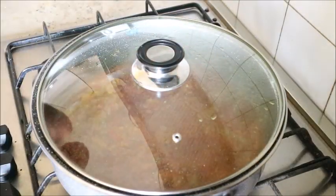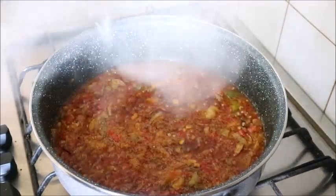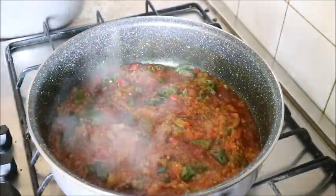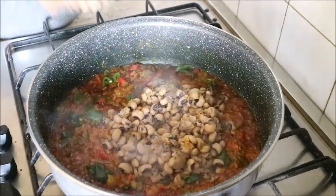I covered the pot to cook. The sauce is now ready — I garnished it with some fresh chili pepper, stirred it, then poured in the beans.